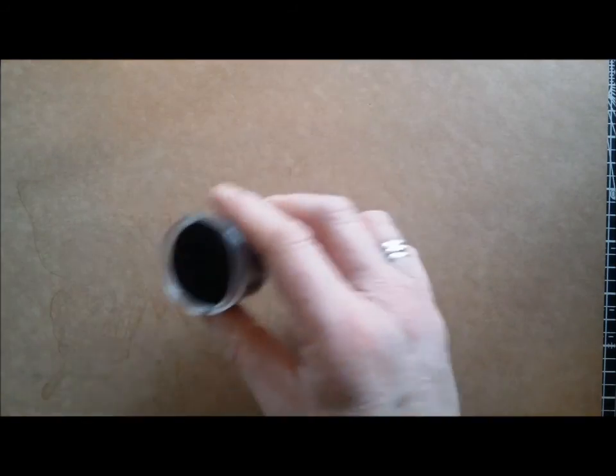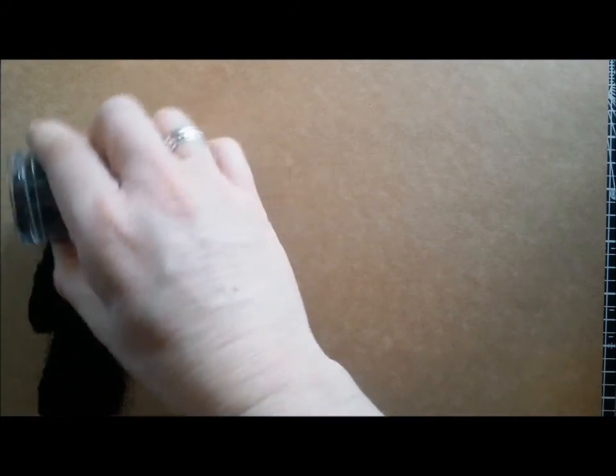Now I'm going to take my black embossing powder and just sprinkle it all over where I've stamped. Give it a bit of a shuffle around — it'll stick to where you want it to stick.